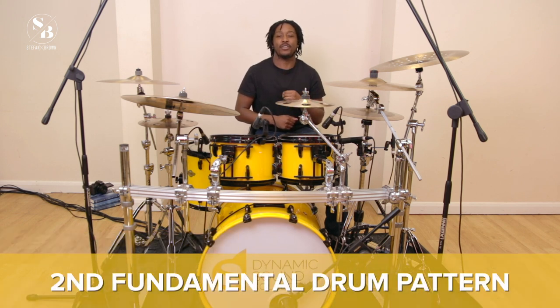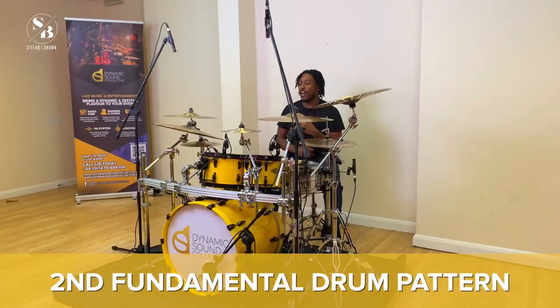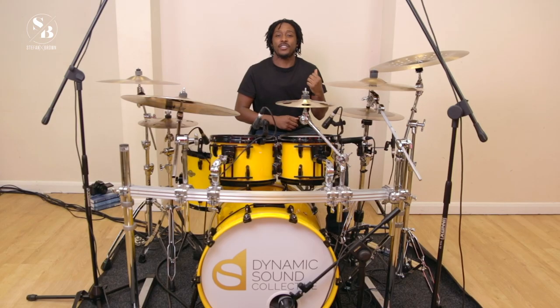Hi guys, welcome back. This is our second video, so I'm going to be showing you our second fundamental drum pattern. If this is the first time you've logged into this, go back to the last video and then come straight back to this one once you've got the concepts from the first one.